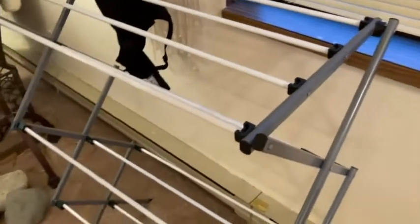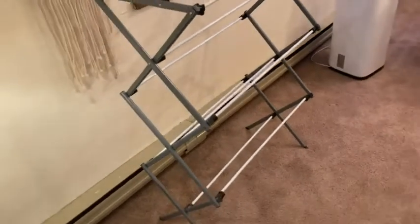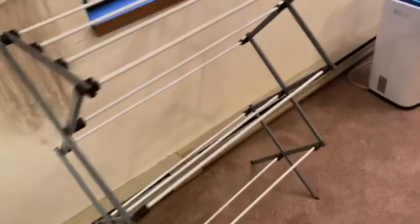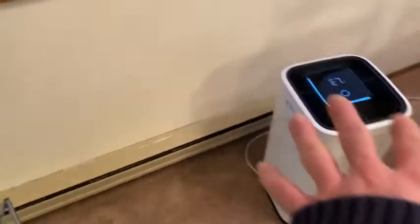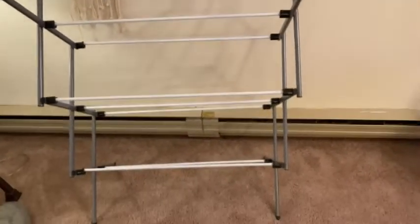I'm going to take the clothes off so you can get a look at it without the clothes. Here you see this thing in its full glory — what a nice drying rack, it's really nice. It's really easy to put away. Notice also there's a dehumidifier here, so I put that here strategically to help dry the air, which helps dry clothes. So heat and dehumidification help complement something like this.